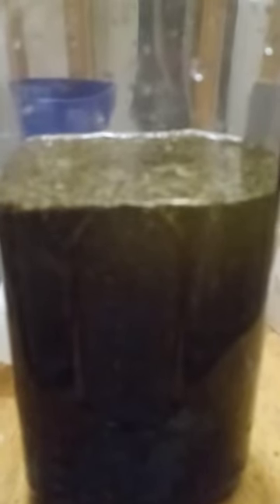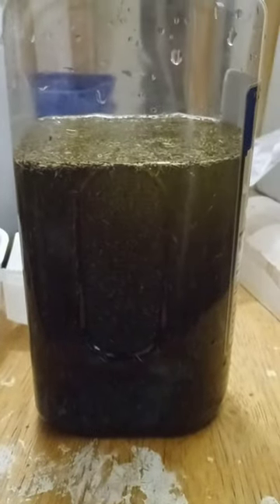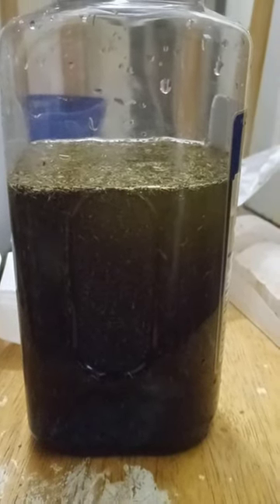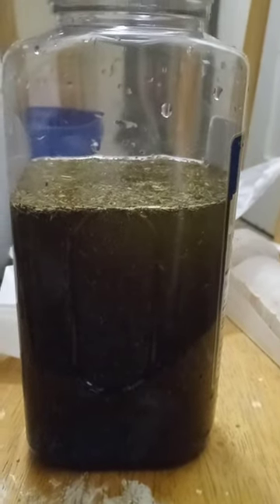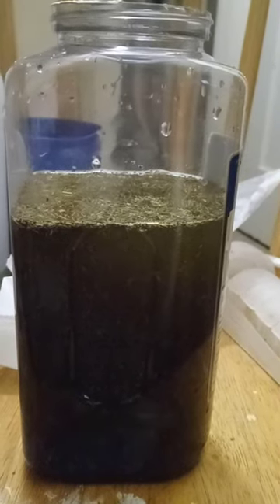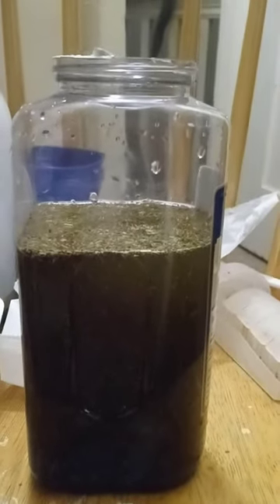Hello, this is Yelena. This is a container of mixed oils — basically it has almost every kind of organic oil in it. I mixed like at least 20, 30 — I don't know how many oils together — trying to find the perfect hair growth serum.